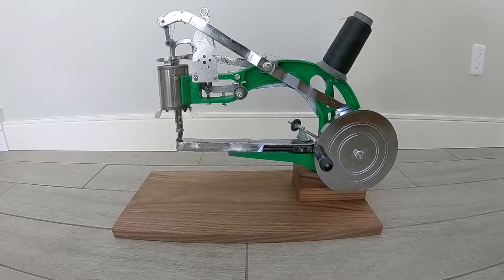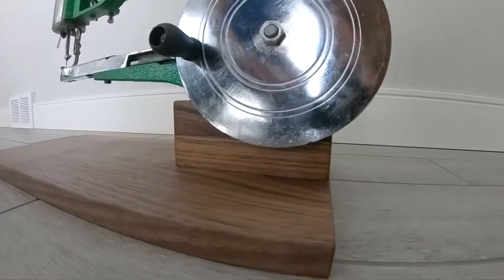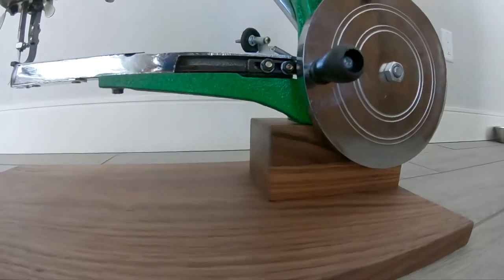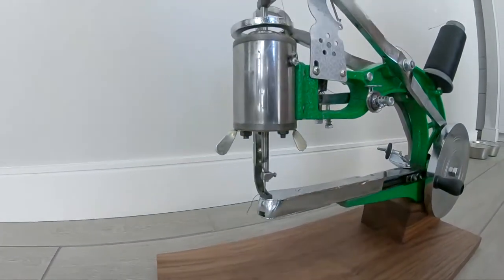Here we have the finished product. The weight of the machine and the weight of the base make it very stable, and it's a great working height when you put it on a table.